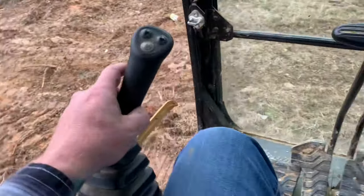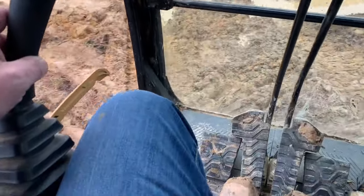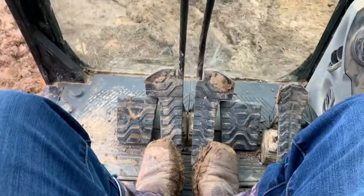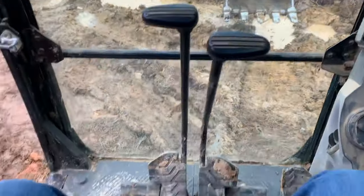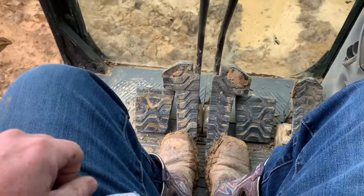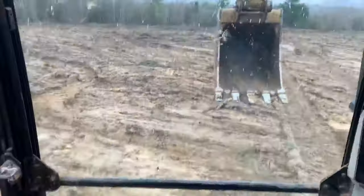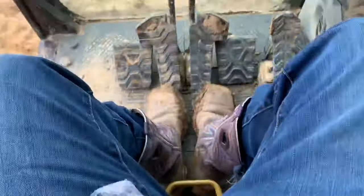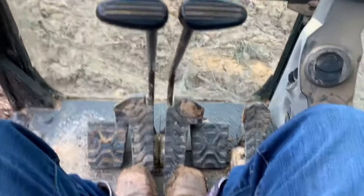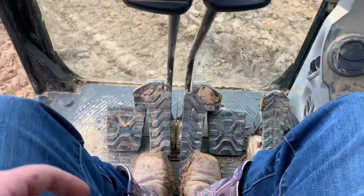Now we can swing around while we're doing that. I'm still backing up as far as foot controls, but I am going forward in motion. The controls follow whichever direction the motor drive is. Just because I'm moving forward, I'm actually going in reverse — I just turned the machine around. It's the same speed either way, forward or reverse. Doesn't go any slower or faster, no less or more power.